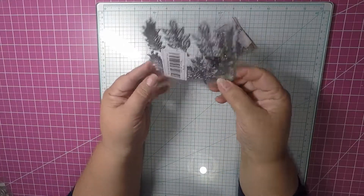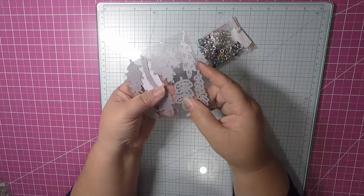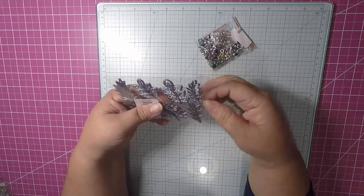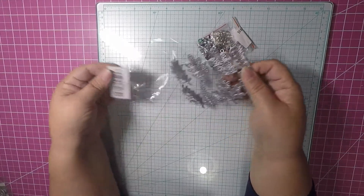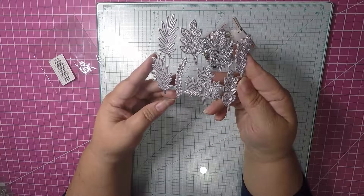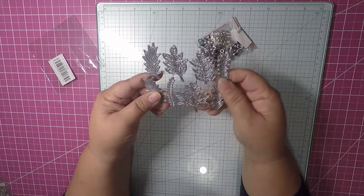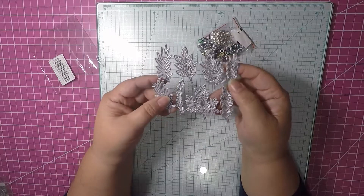I picked up these leaves from AliExpress. I was going to use them on some fall projects, but I think I'm pretty much done with fall now. I could still use them for other things. I picked these up — they're super cute little leaves you can use for any occasion.